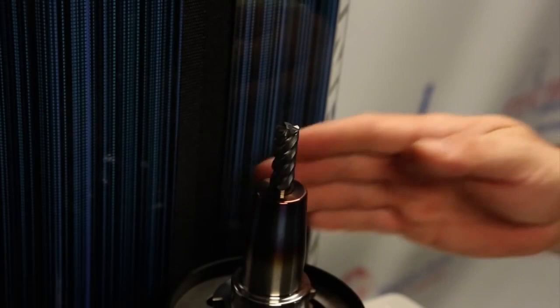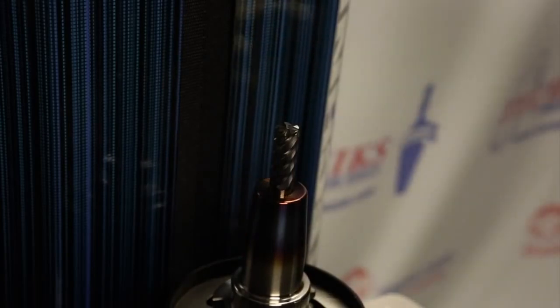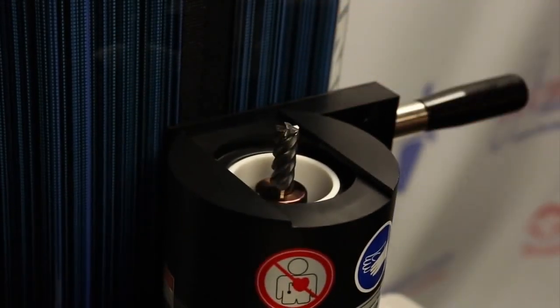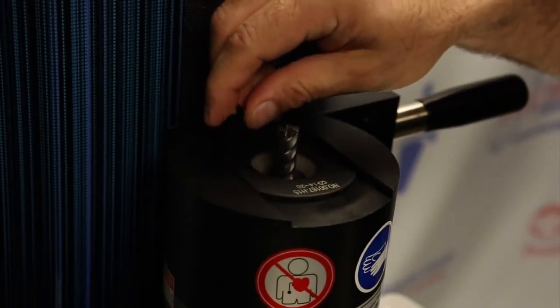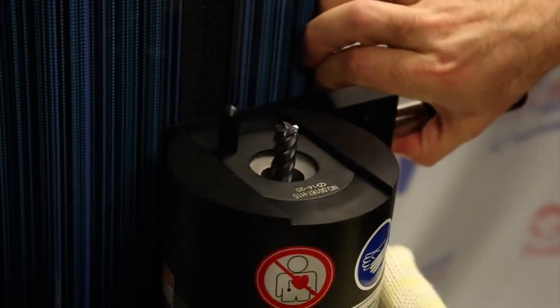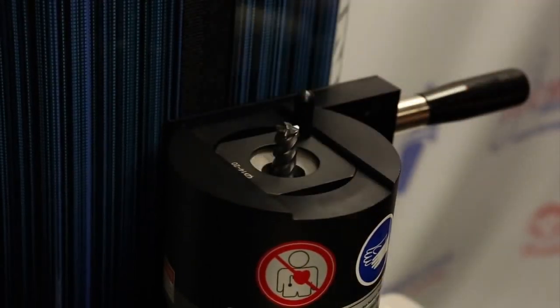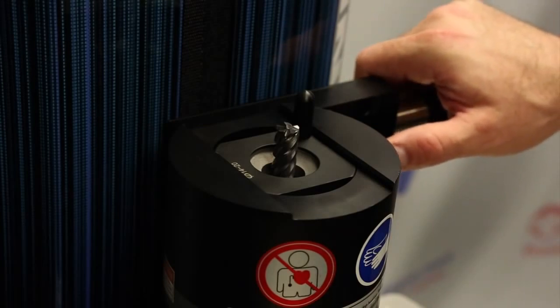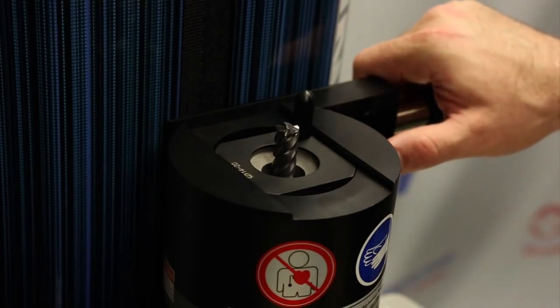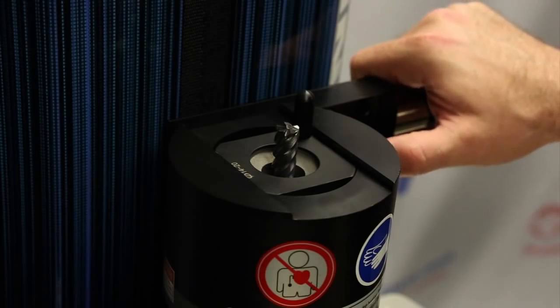Now we're going to go through the process of extracting a tool. This has been cooled down by the air. We're going to bring the head down, and at this point we're going to again select the correct induction ring to insert over the tool to kind of trap the heat as we heat. We'll lift that up just a little bit. So we're set. And now we've already selected our time for the demonstration. I'm going to simply press the button here to start the heat, and with my other hand that has a glove on, we're going to wait for some of the heat to get applied and then extract the tool.